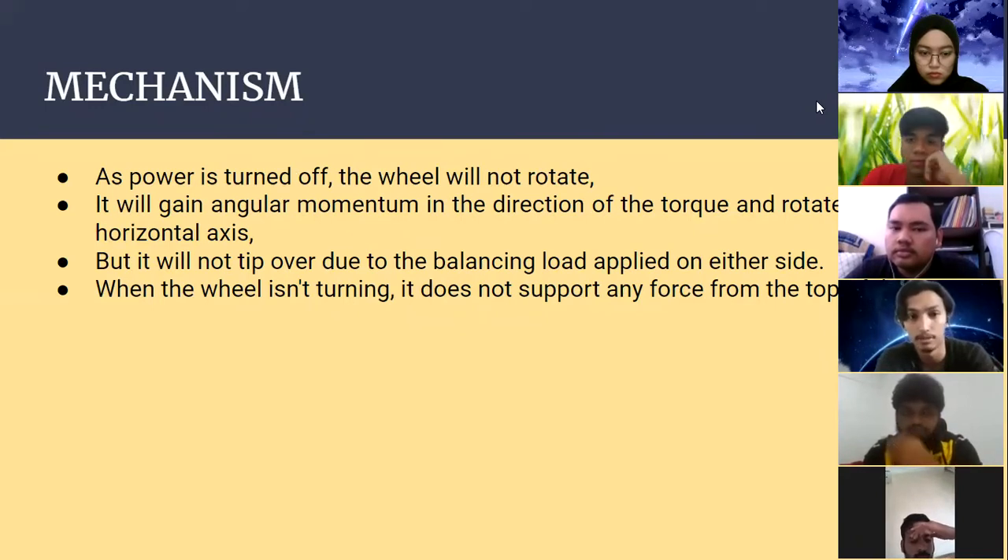When the power is turned off, the wheel will not rotate and it will gain angular momentum in the direction of the tipping force and rotate around the horizontal axis. However, it will not tip over due to the balancing load applied on either side. When the wheel isn't turning, it does not support any forces from the top of the tray.